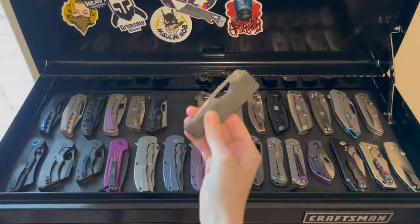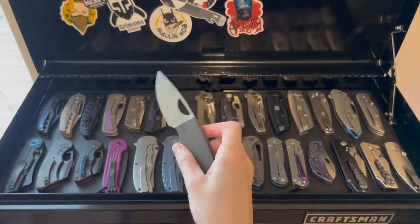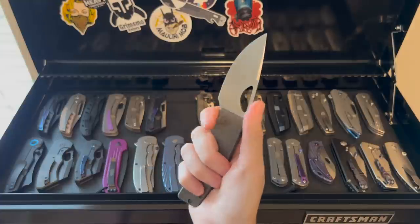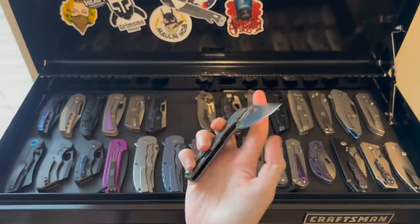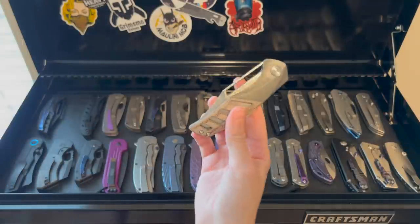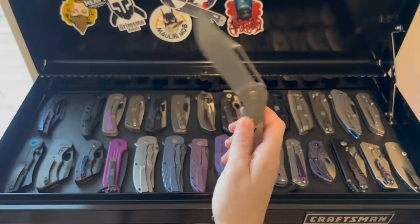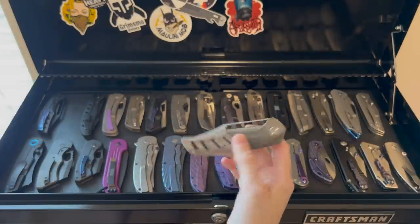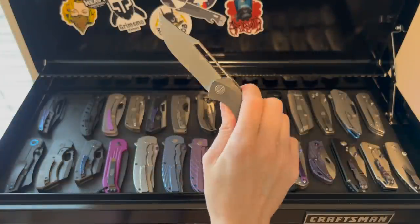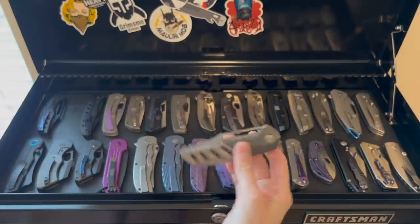The Rosie is a great EDC size. I got very lucky being able to get one of these at Blade Show — just a very ergonomic knife. The MK3 from Adam Purvis is and will always be one of my favorites. I just love how smooth it is, it's lightweight, I love the Bowie blade, it's got a unique design — just very well done, very classy.